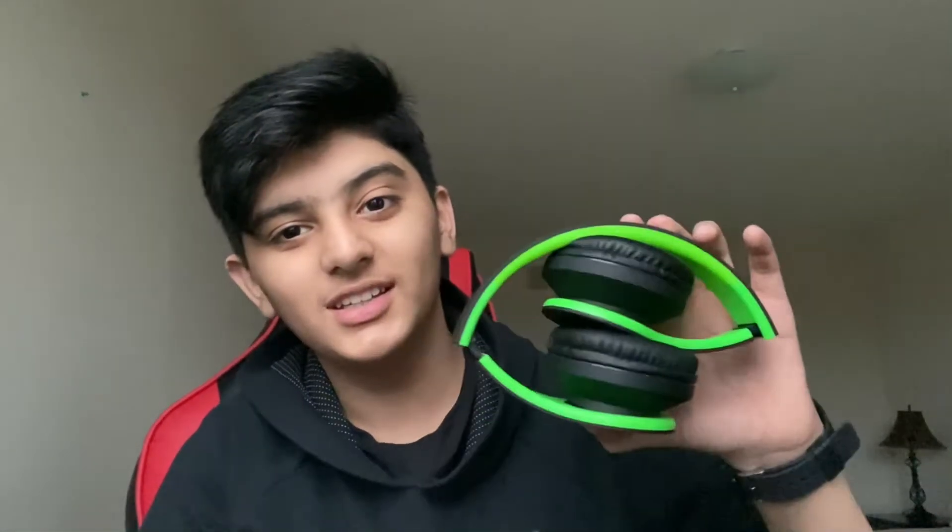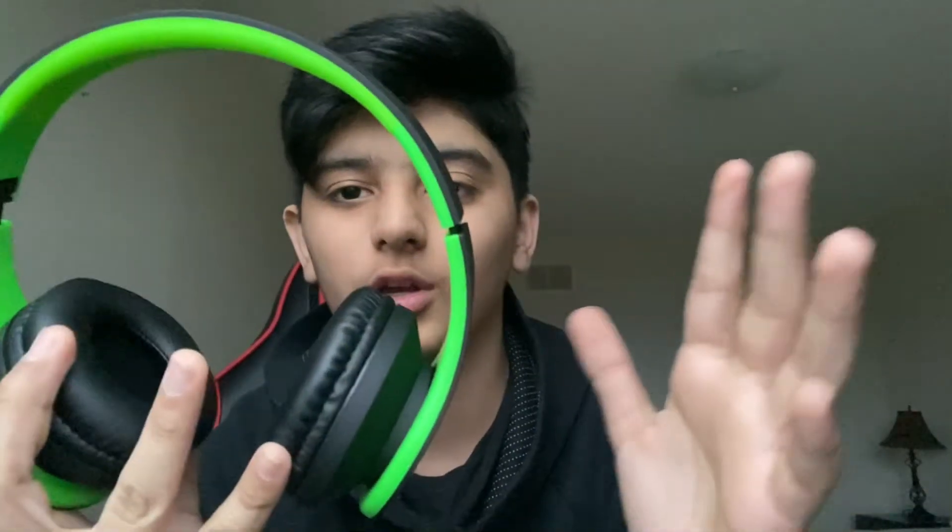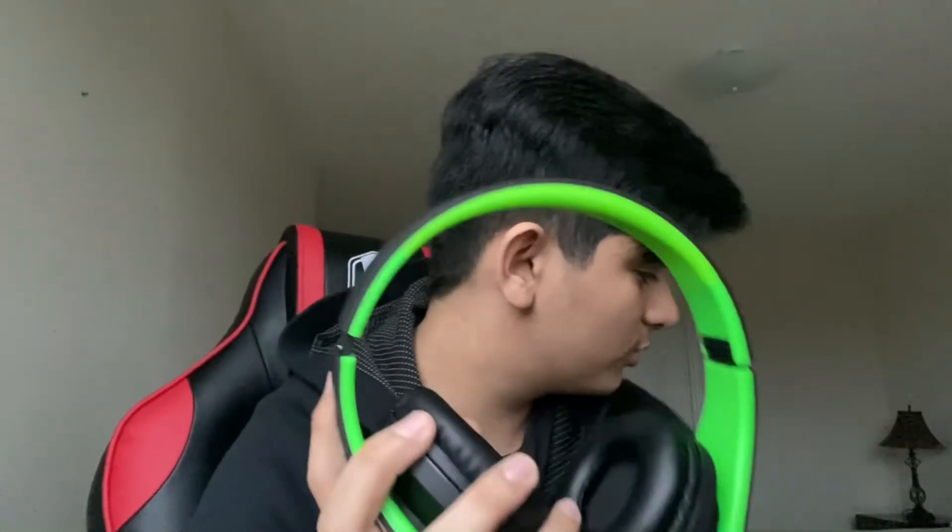And these are the new headphones. Dang, look at these. So this is what they look like. On camera it looks like a pretty similar green, but it's a different green. This one is a bit the same but in general this is a bit different green — it's a bit darker. I cannot choose which green is better, honestly.